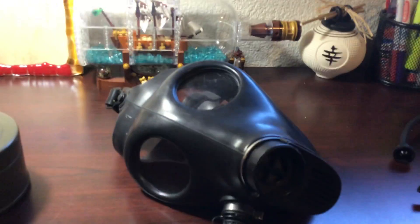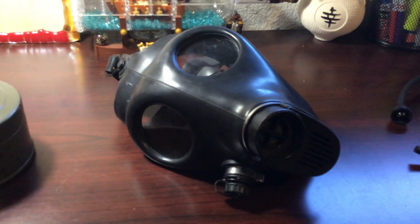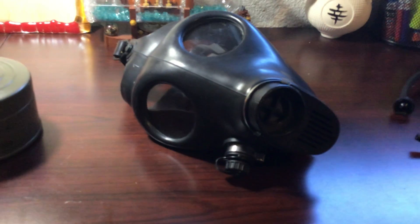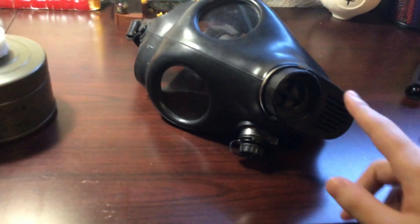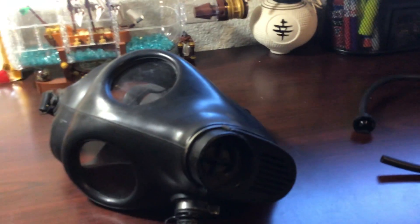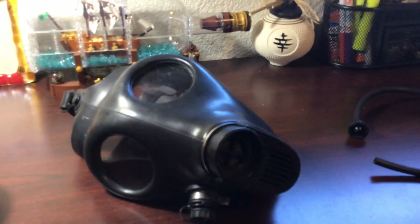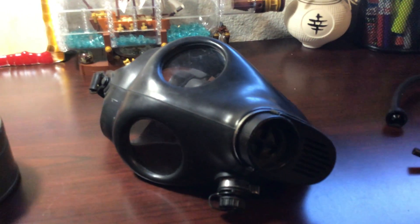Israel bought the license to make these masks from Draeger, the German company, which produced the masks that many of these were based on. This one, the 4A1, was based on the pretty rare German Draeger Simplex, I believe. The M15 is, I think, based on the Draeger M65.